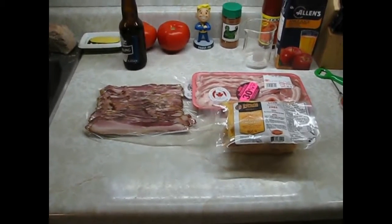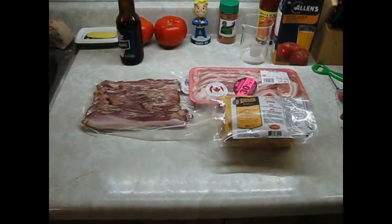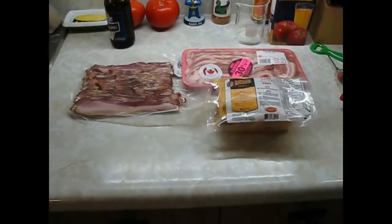Hey, what's going on? Bacon day! Who doesn't love bacon? So let's get a lesson in bacon.